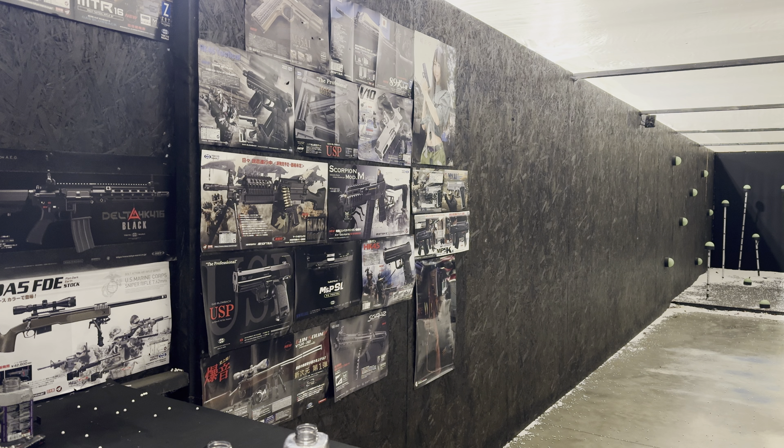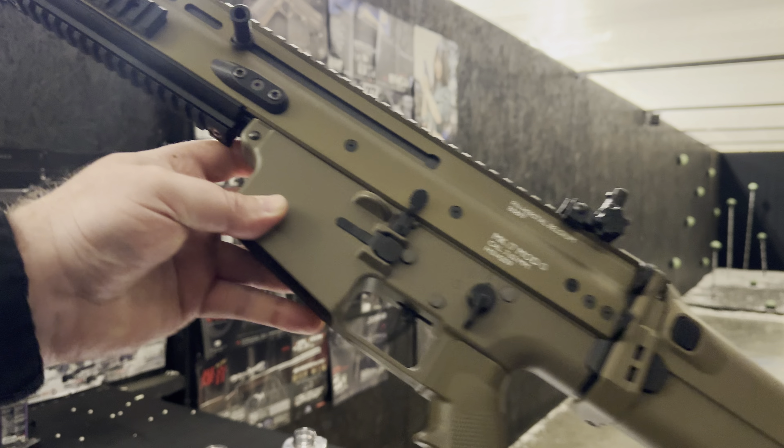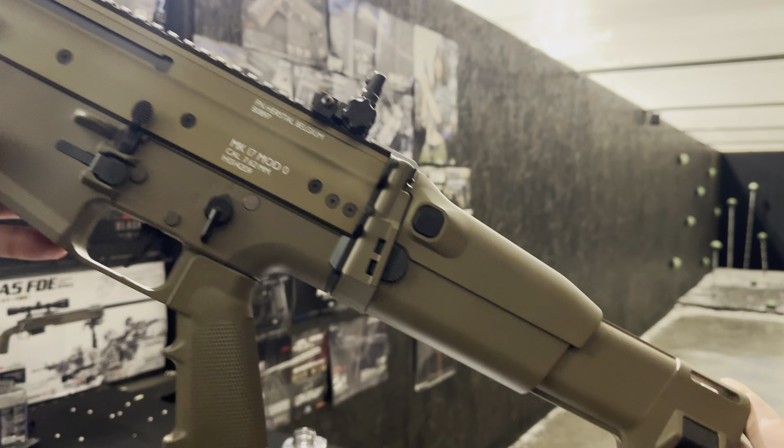Hello, Richard here from Eagle6 Airsoft. We're going to be testing a Tokimuri SCAR-H. There's this one here — it's a lovely looking gun.